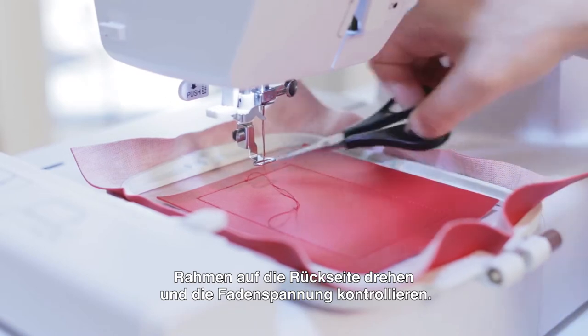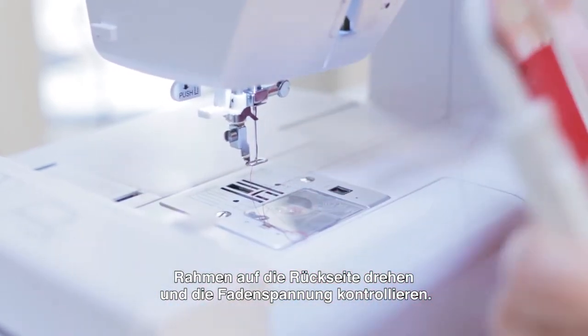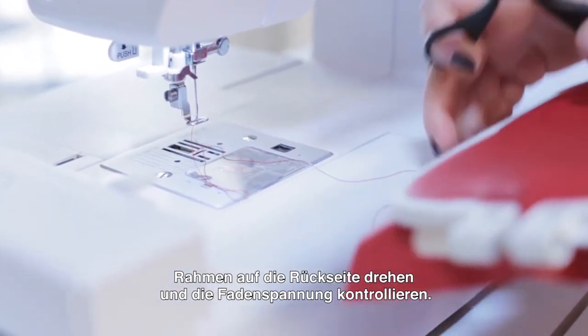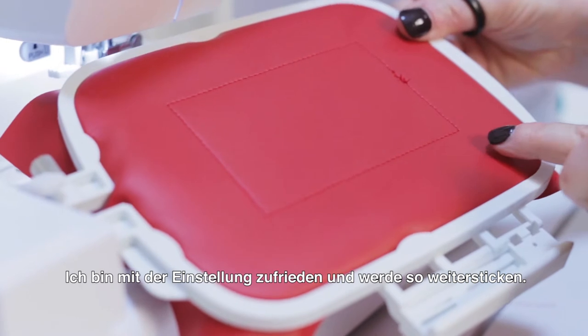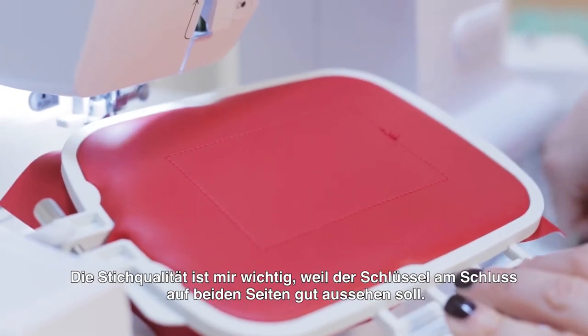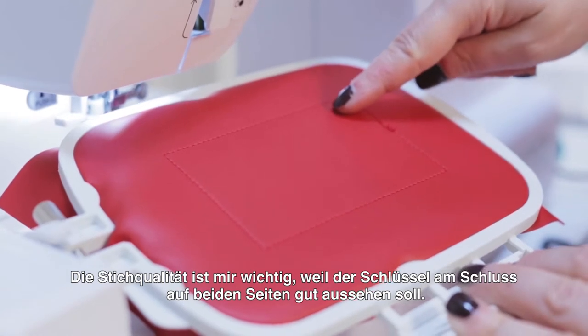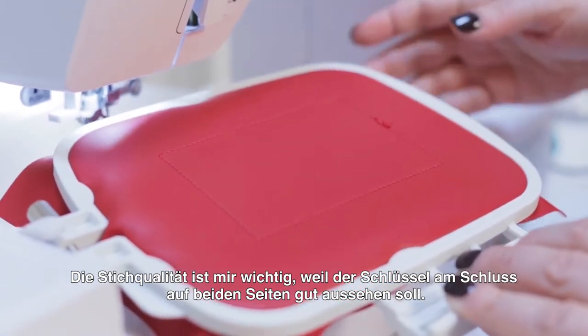Let's have a look at the bottom. I'm pretty happy with the way that tension looks, so we're going to proceed with doing the outline of the key. The reason why I'm really concerned about the tension here is because I want it to look as pretty on the bottom as it does on the top.